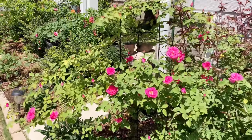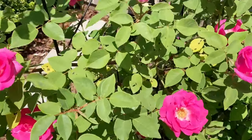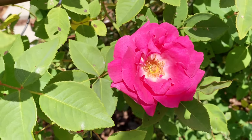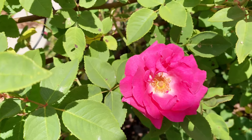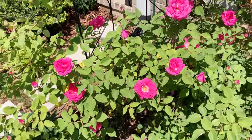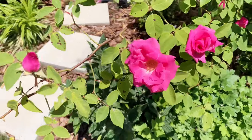Let me move closer to the flowers to give you a look. The flowers are not big — I would say only about 3 to 4 inches. But they are extremely fragrant. That's what I like about this rose.